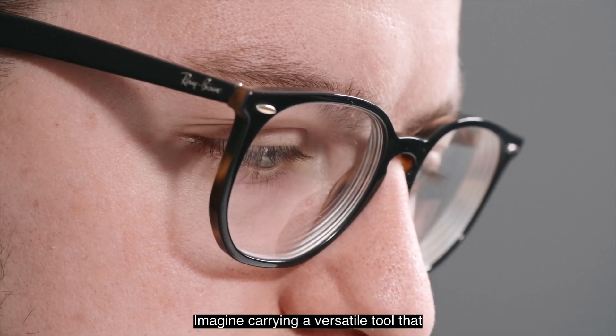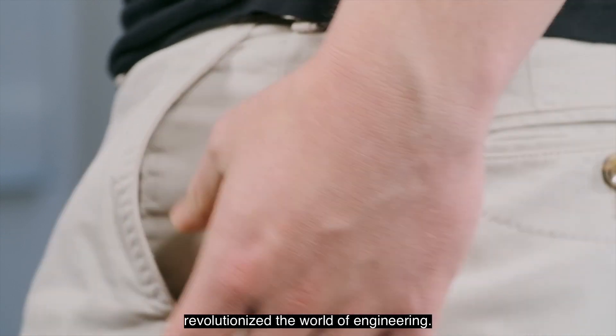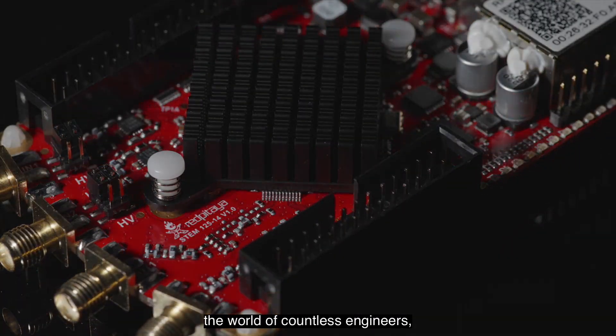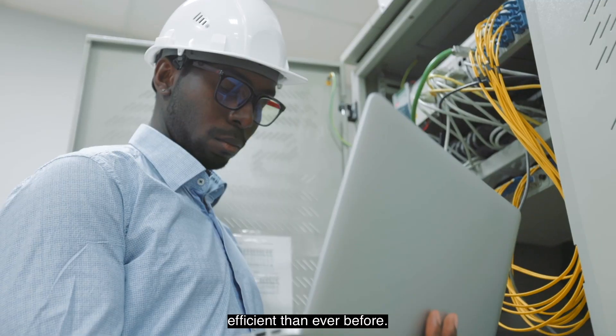Imagine carrying a versatile tool that fits right in your pocket and has revolutionized the world of engineering. Meet Red Pitaya, the game-changing innovation that streamlined the world of countless engineers, making their lives easier and more efficient than ever before.